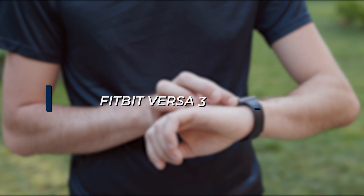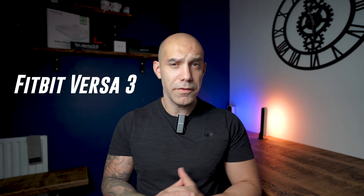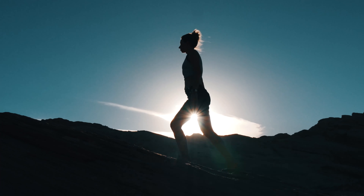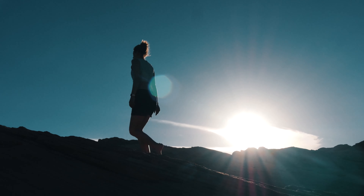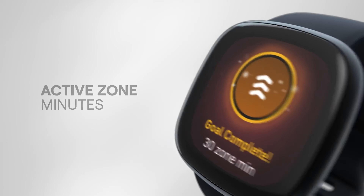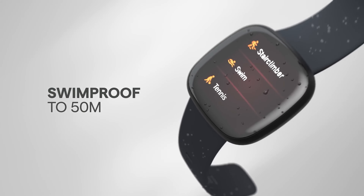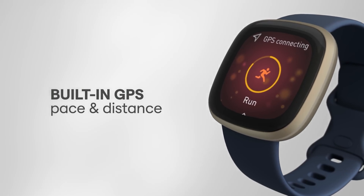The Fitbit Versa 3 is a great entry-level fitness tracker for those of you looking to track your steps, calories, sleep, heart rate, and stress levels for a great price. It comes with an always-on display, a six-plus day battery life, water resistance up to 50 meters, and built-in GPS. If you don't like the Versa 3 and you are looking for a more premium build, you can always upgrade to the Fitbit Sense as it comes with a stainless steel body and a few extra sensors.